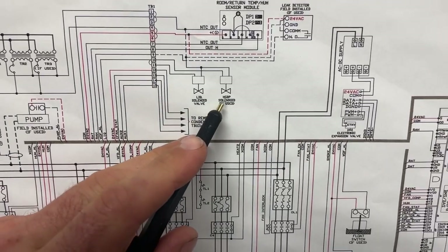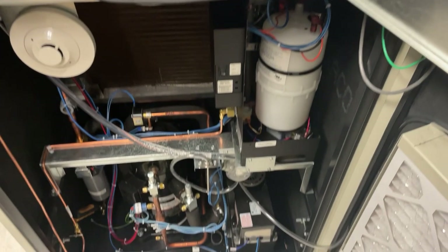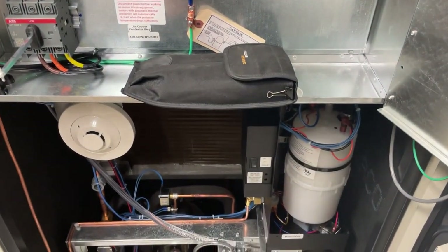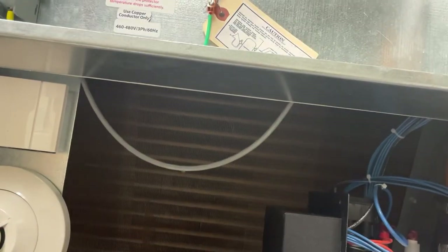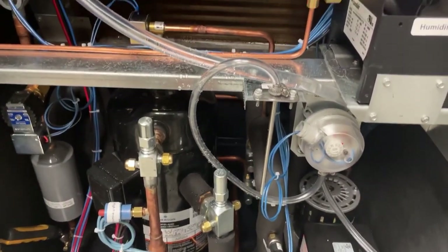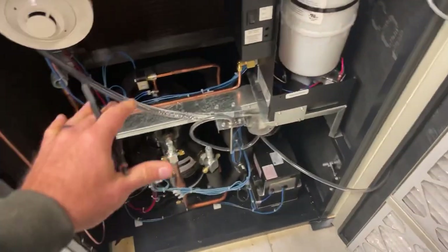I'm looking at the hot gas bypass and I've got a million blue wires here. For some reason I've got water dripping — I'm going to have to figure that out. Okay, that has not happened before.